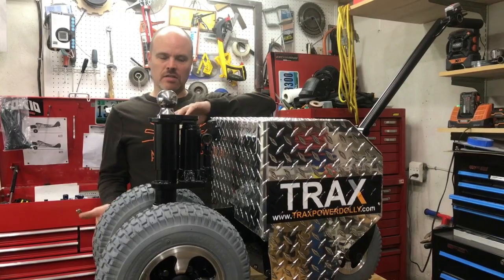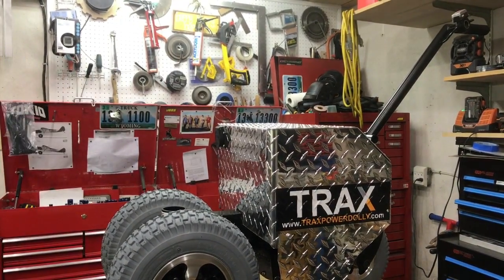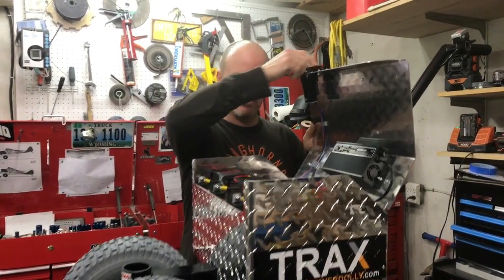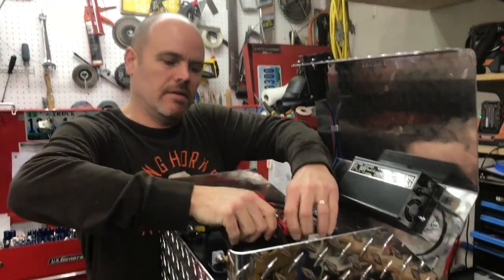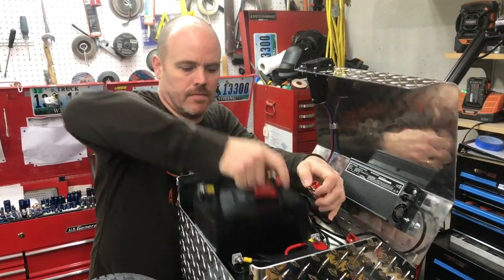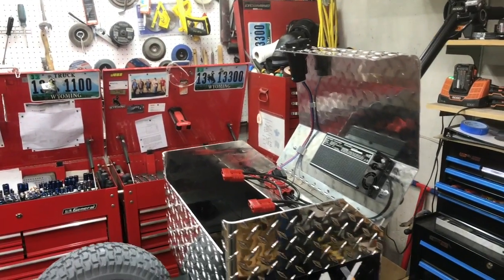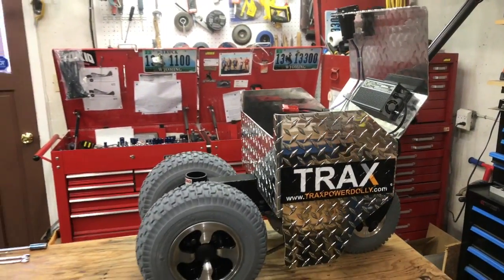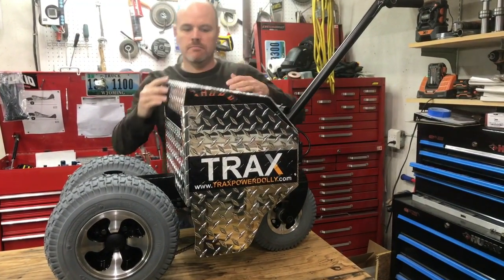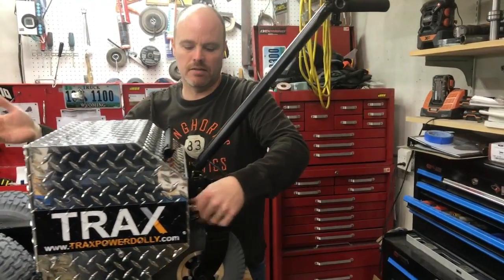To do this we need to flip the machine over, so we're going to remove the ball stand and set it out of the way, remove the batteries, unclip the battery quick connects and pull them out, close the lid, and remove the handle because we want to flip this thing upside down.